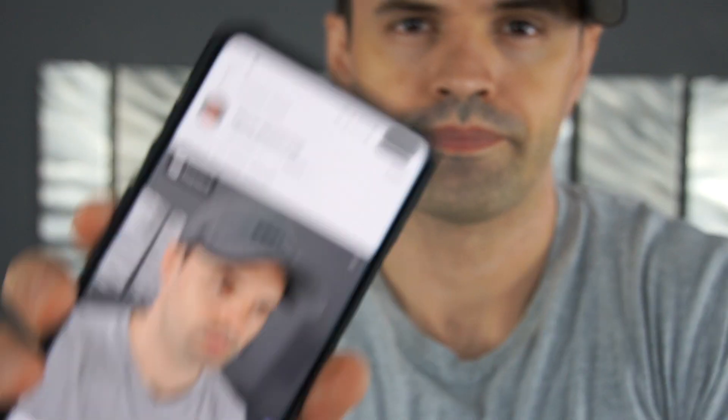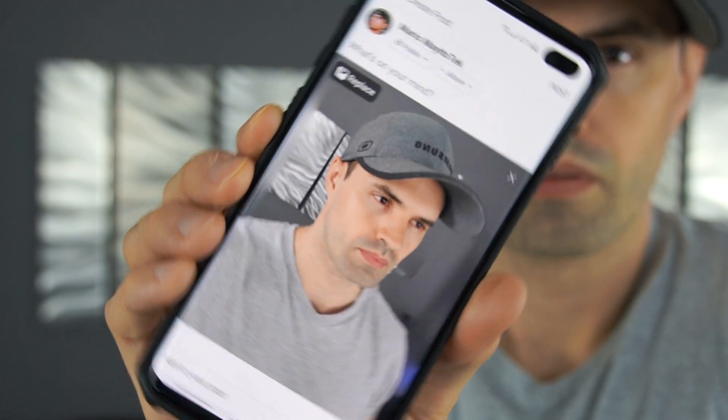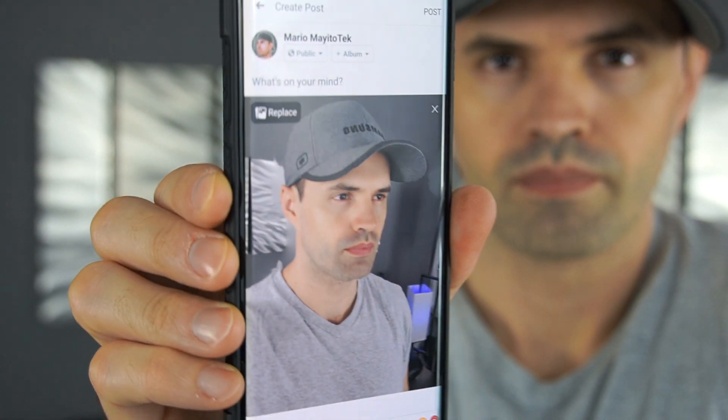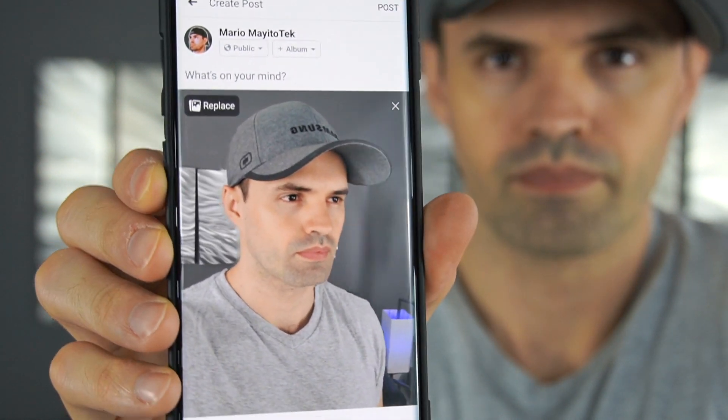Did you know that you can now use Android phones to take 3D photos in Facebook? Today I spent half a day trying to figure it out. I tested it out with the Galaxy Note 8, Galaxy Note 9, and S10+. I'm going to show you how to do it, and I'm going to show you some of the workarounds and some of the things that I had to do to make it work.